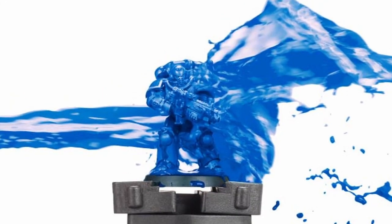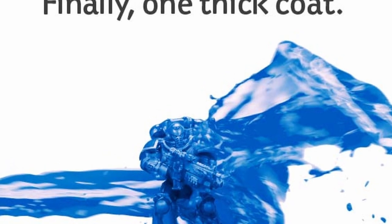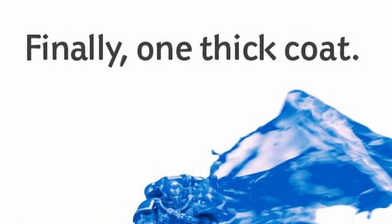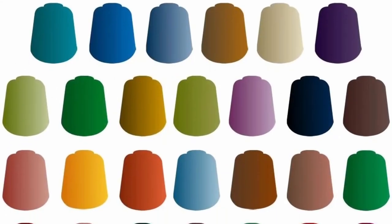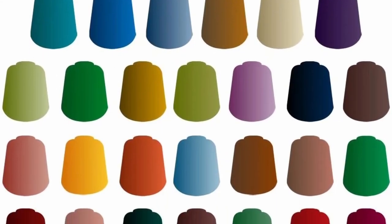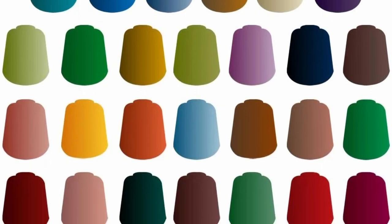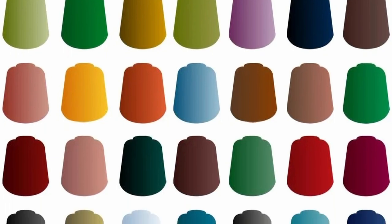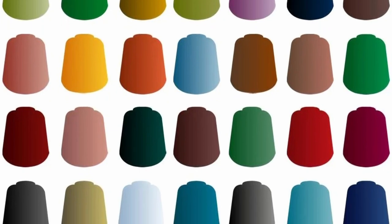First off, products like Contrast have a lot of potential application for painters, but the way Games Workshop marketed them, at least initially, left a lot of that out. They seem to have gotten away from the one thick coat line that they started with, but that idea has certainly stuck around in the community. In essence, what Contrast is is a transparent paint with a little bit of surfactant — that's what lowers the surface tension of the paint and lets it flow more easily into the recesses of a model, giving that natural shading effect. Back in the day, we used to use tiny drops of dish soap or even floor wax in washes to do something similar.